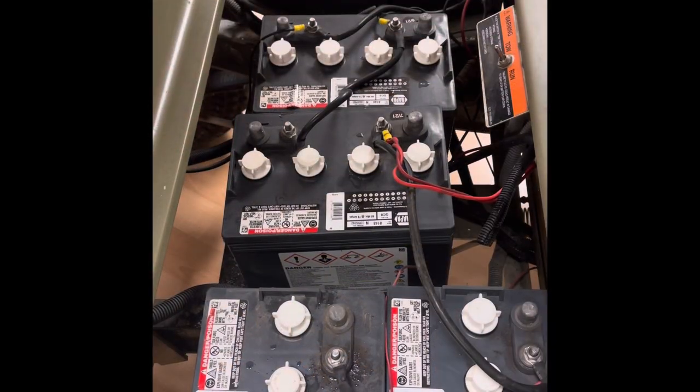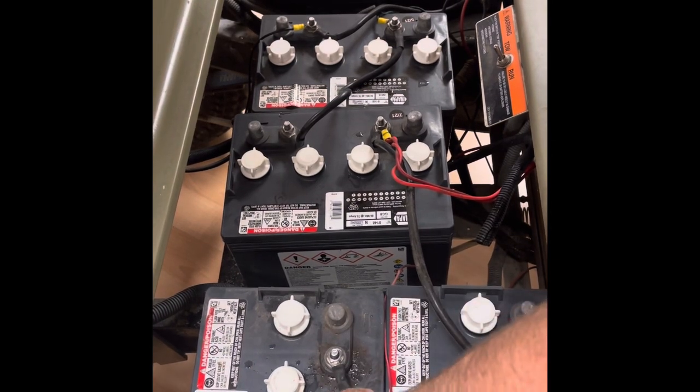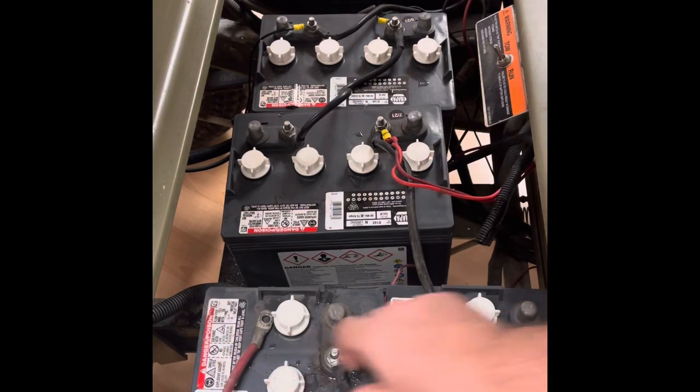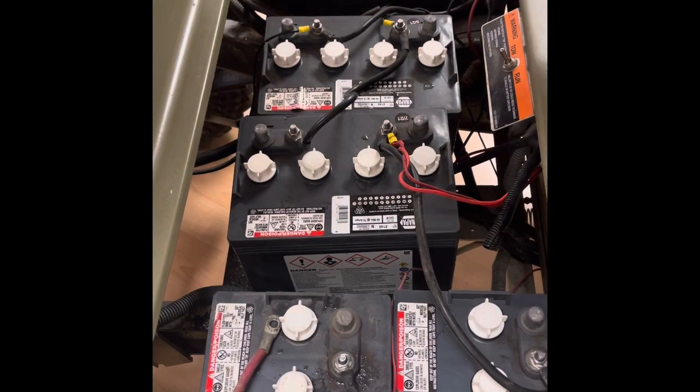First thing we need to do is unhook the battery power from the controller. We need to put the tow/run switch in the tow position, then take the main positive wire, take the nut off, pull the power wire off of the battery and set it to the side so it's not touching anything. Take every wire off of the terminal, then repeat that step on the main negative over on the other side.